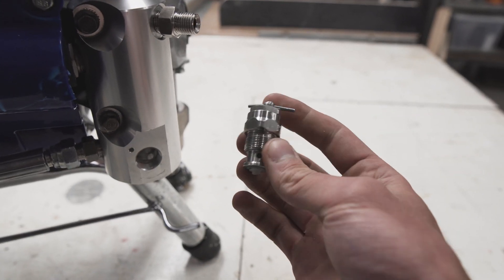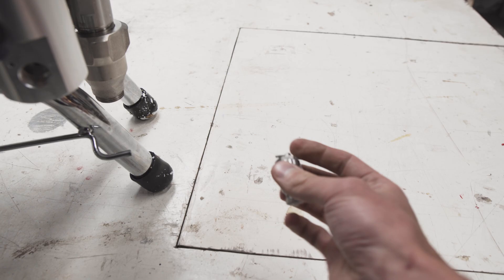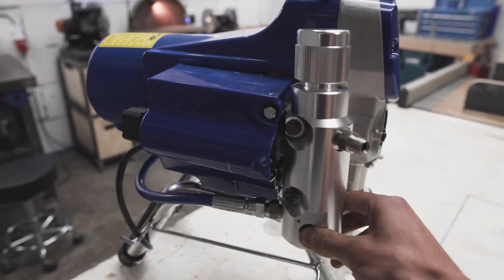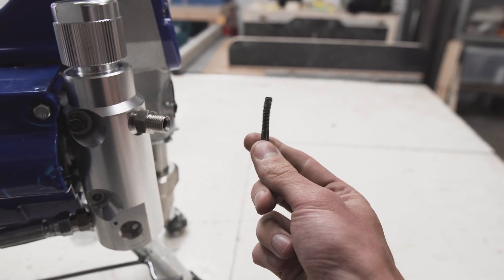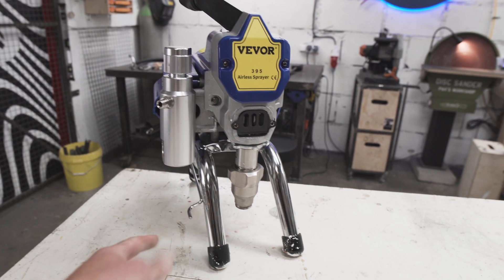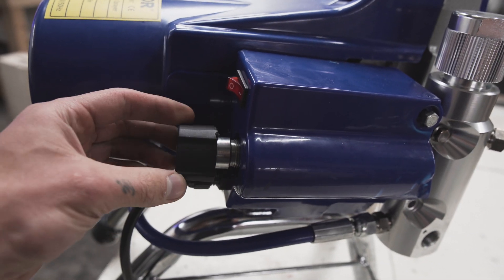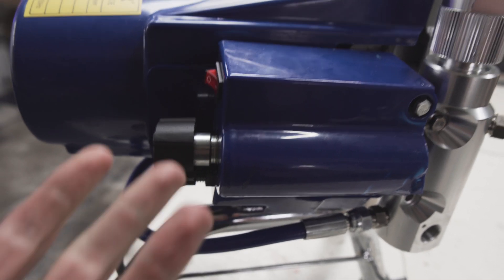Luckily I found one of these valves on eBay for 10 bucks — it'll arrive sometime soon, maybe a week, maybe a couple of months. The filter assembly is also just wobbling, it doesn't hold in place. The screw came out — you can see how bent it is. I think there was an impact on this side. It bent the leg over, broke this plastic guard, and the adjustment knob is totally totaled.